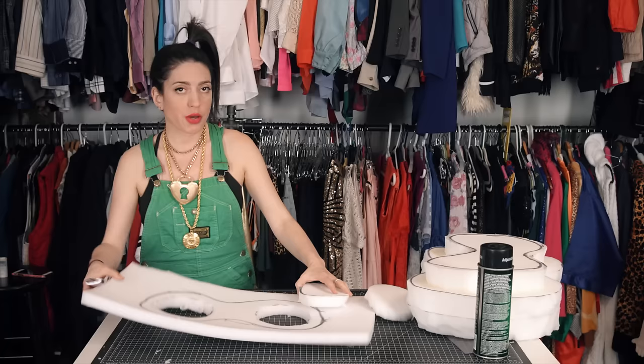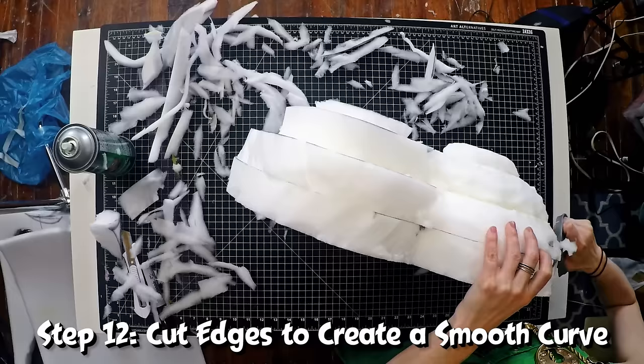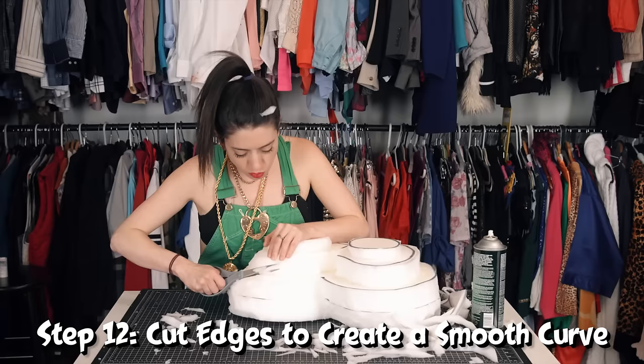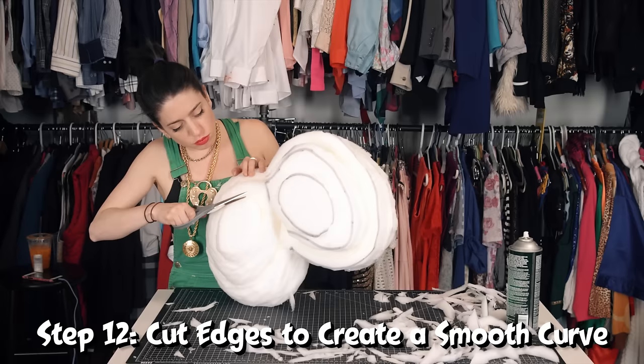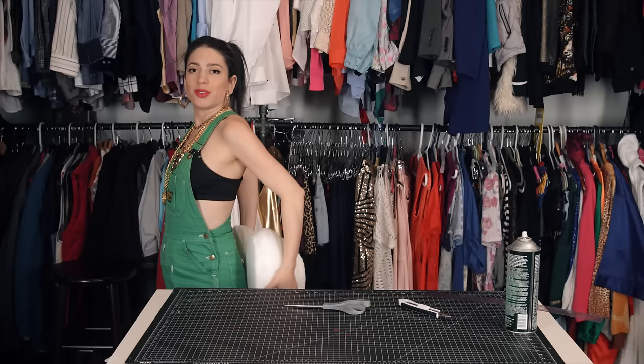Now I've got two cheeks. What I want to do is start shaping this like a butt. So now I just want to take a little bit out from the inside, so this isn't just sitting flat against my non-flat ass.